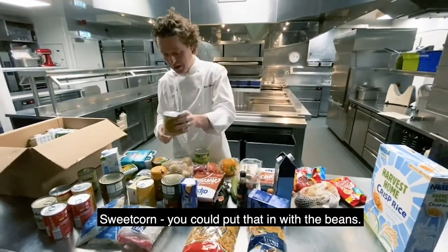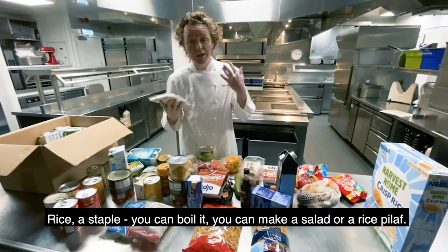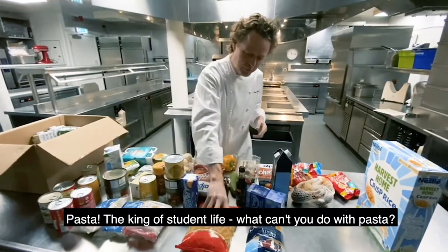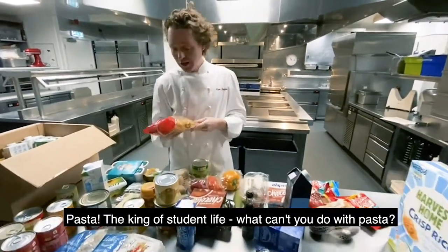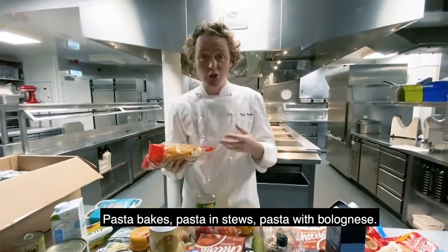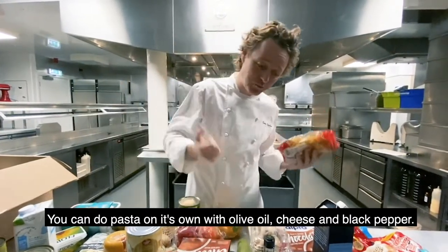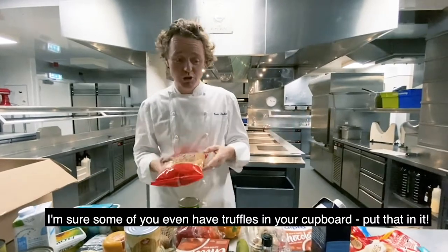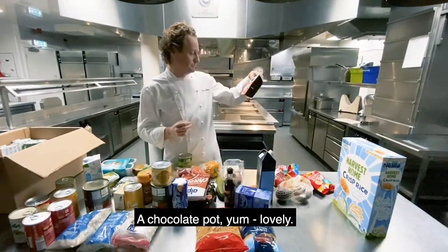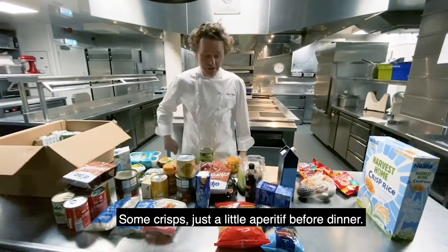Sweet corn — you could put that into the bean. Rice is a staple; you can boil it, you can make a salad, you can do a rice pilaf, all these different kinds of things. Pasta — the king of student life. What can't you do with pasta? You can do anything. You can do pasta bake, pasta in stews, pasta with bolognese. You can do pasta on its own with olive oil, cheese, black pepper. I'm sure some of you students have even got some truffles in your cupboard — put some truffles in it. A chocolate pot, lovely. And some crisps, just for a little aperitif before dinner.